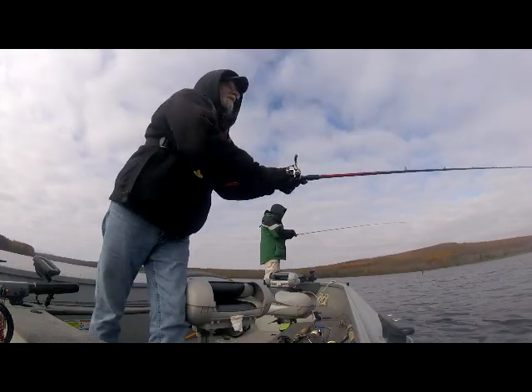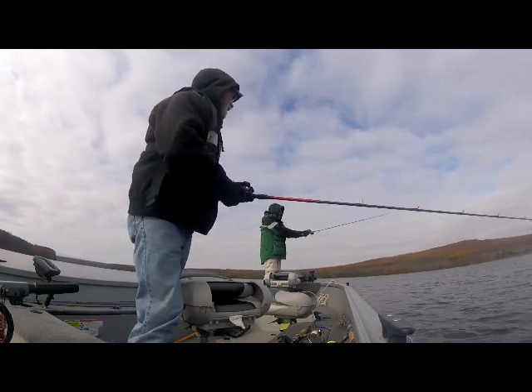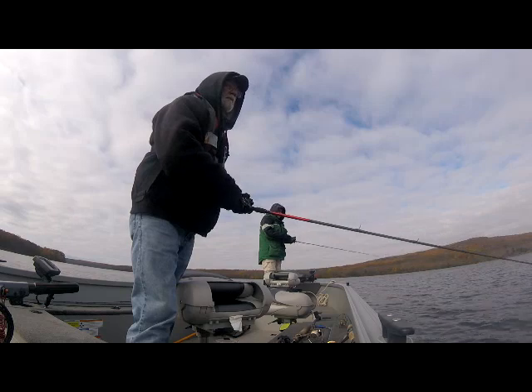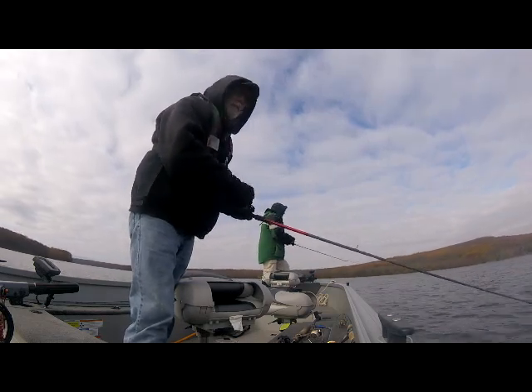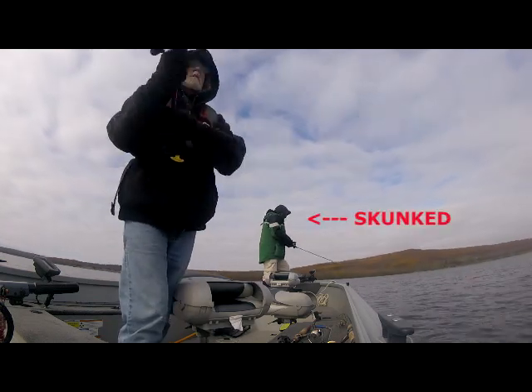So we've given up trying to get a bass on the blade bait, and we're back on Muskie Point, throwing bug baits, hoping for a miracle, basically.